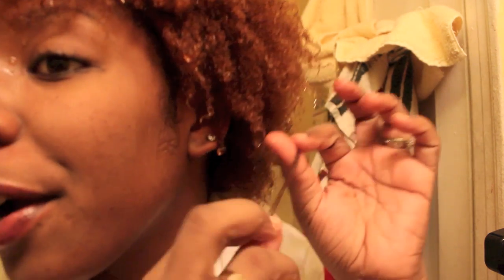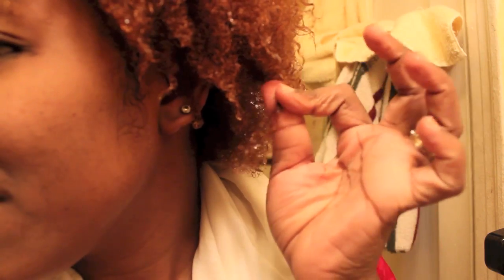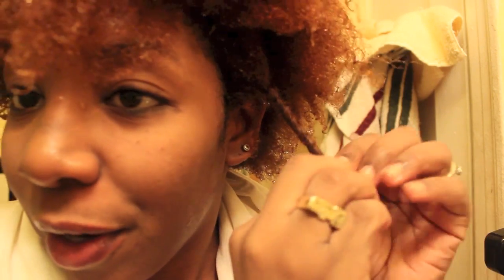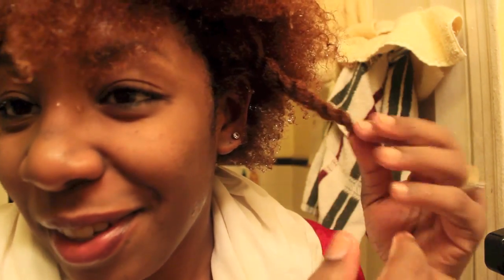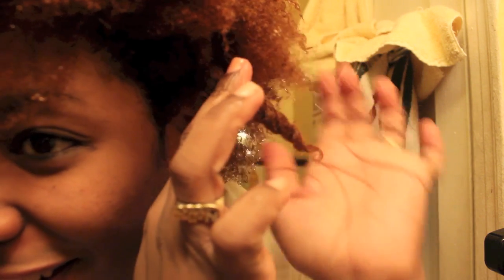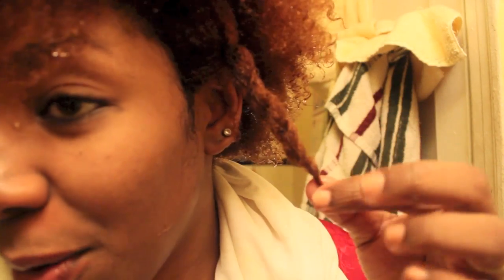Hey guys, Natalie Nelsie here. As you can see my hair is wet because I'm going to be trimming my hair today. The main reason I need to trim it is I have some parts in my hair that are still relaxed or something — my hair is full at the root but at the ends it basically thins out, and I don't really know what this is, but I need my hair to be full the whole way down.